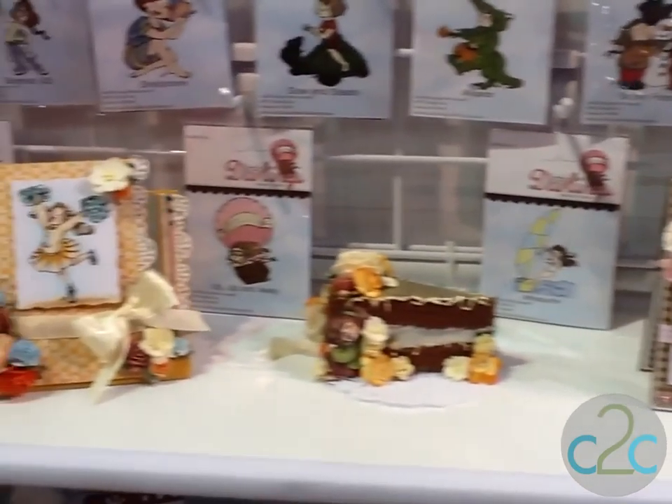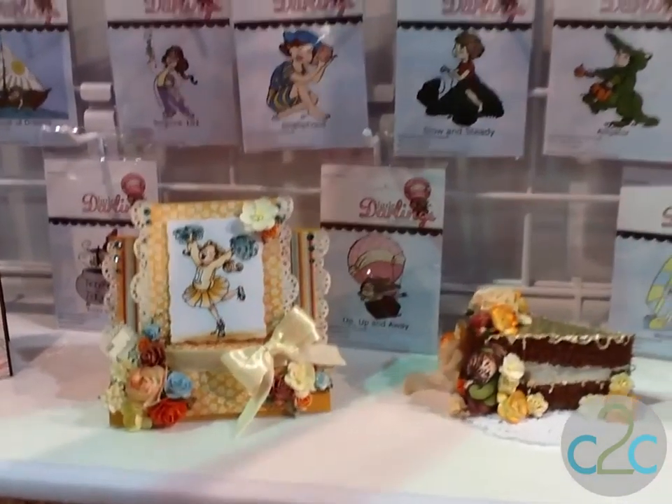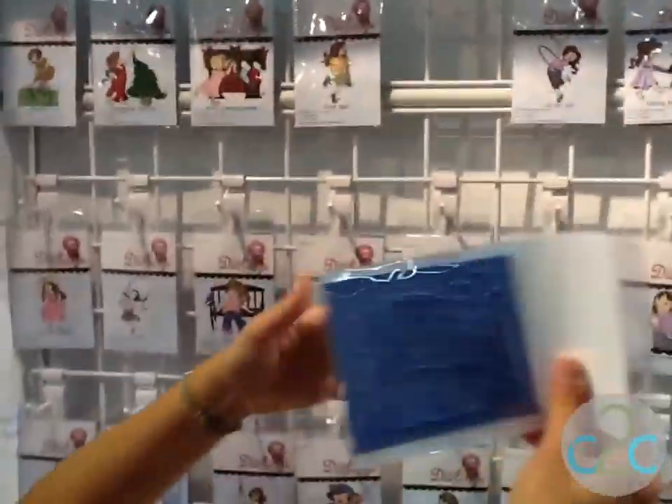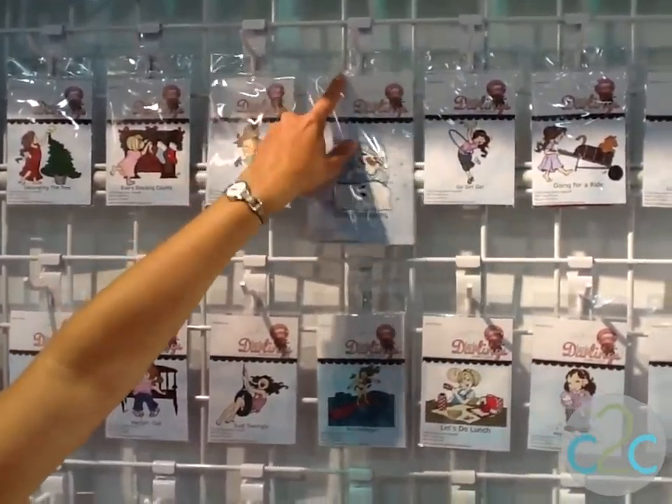We've got pencils in here and we've got watercolors. If you take a look at our stamps, you can see we've got a really funky, really beautiful blue stamp. It looks awesome when it's sitting on your craft table — you can pick it out from anywhere.